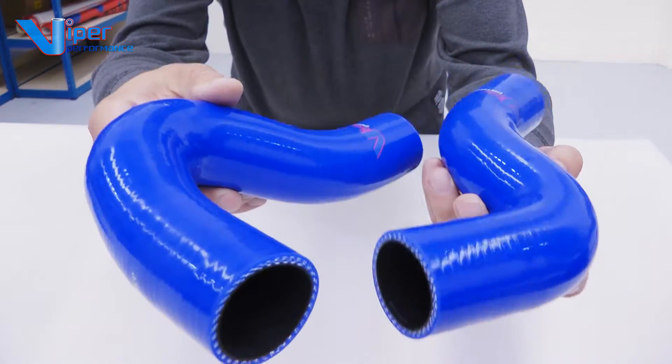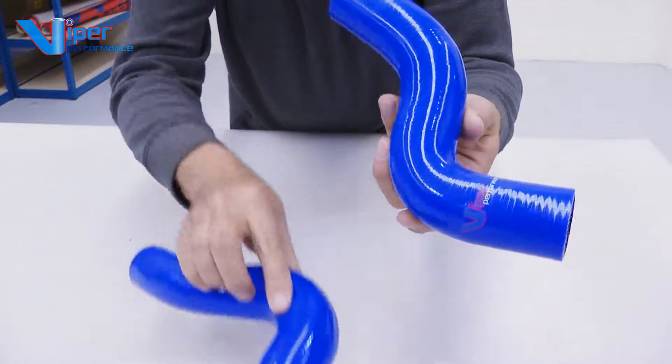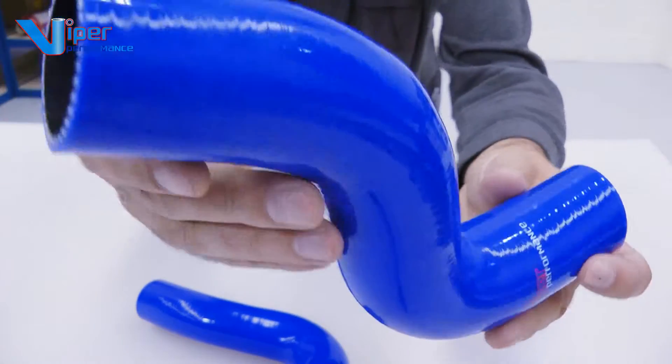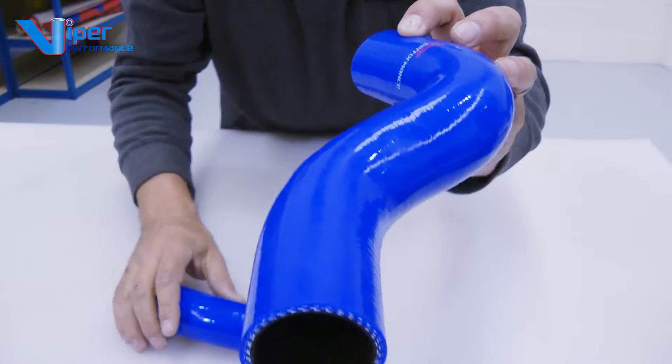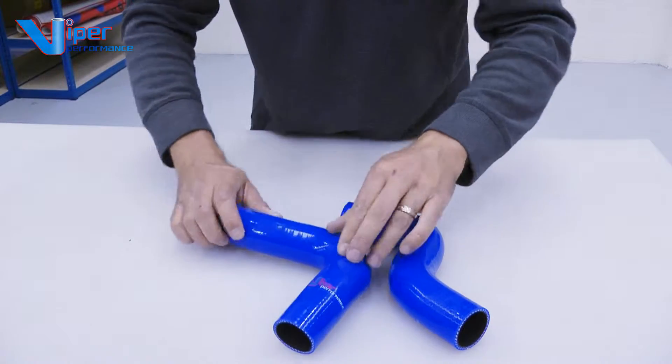This kit includes top and bottom coolant hoses. The two hoses are made to match the car described on our website exactly, and the hoses are made with beautiful silicone finished in a very shiny finish. They're available in red, blue, or black — you can get all sorts of different colour options.